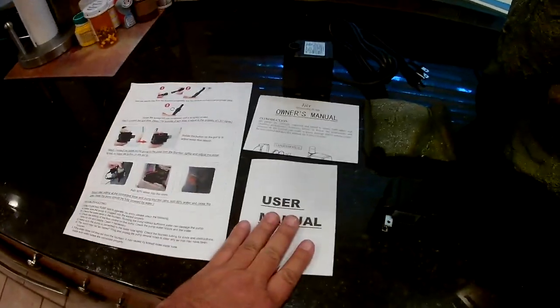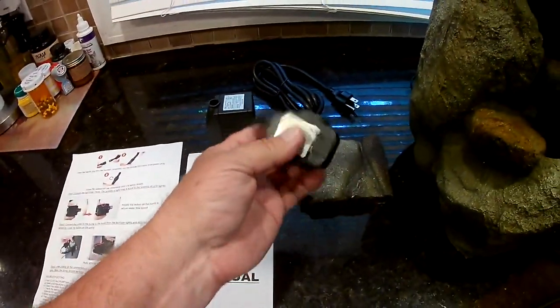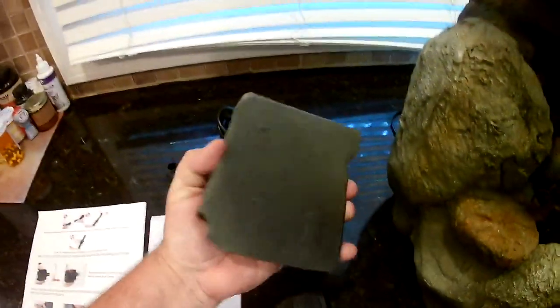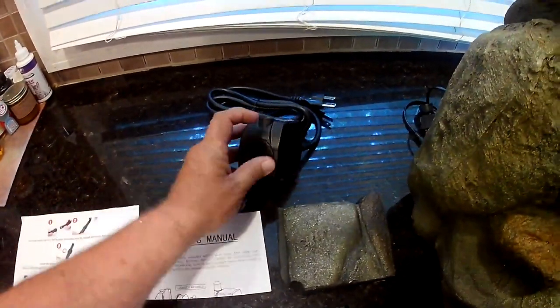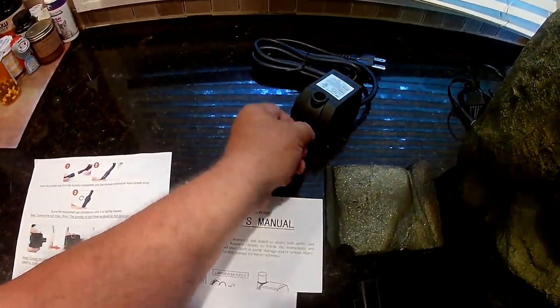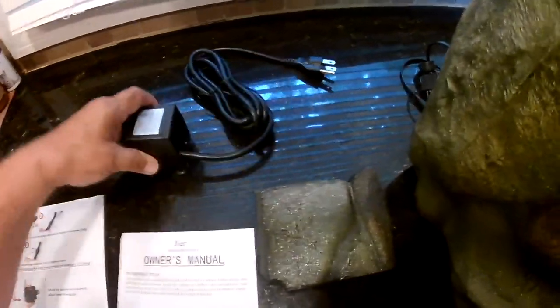You get a user manual, a manual on the pump, and an electrical plug which goes for the lights. This little piece slides in the back to cover everything up. This is your pump — there's a piece on the front that turns to regulate the flow, and the hose just gets stuck in there.